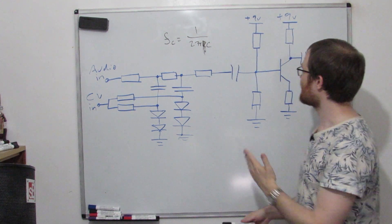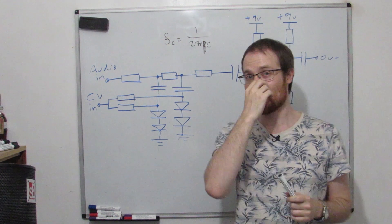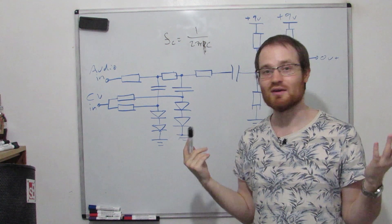This section here is a transistor amplifier so that we can boost the voltage back up to the same level it was at before.